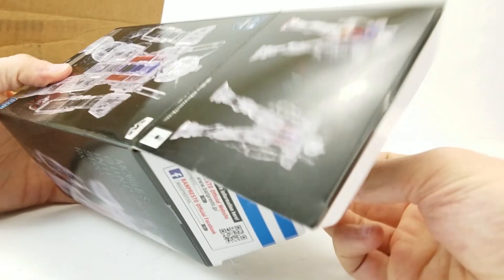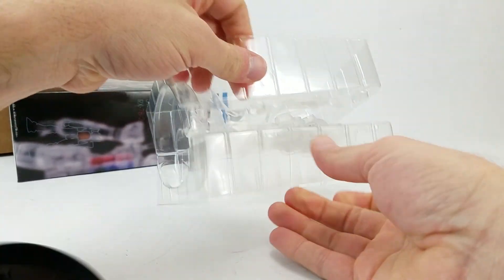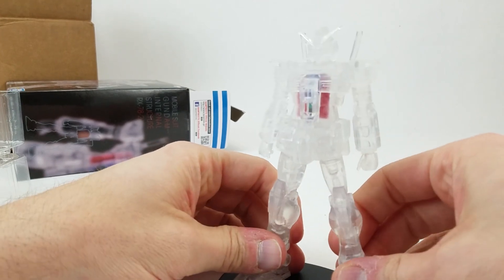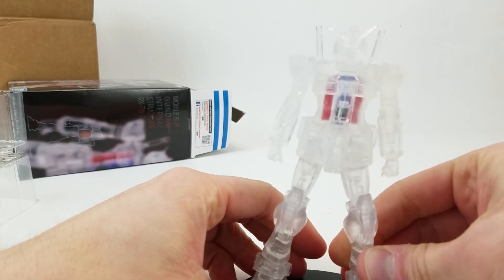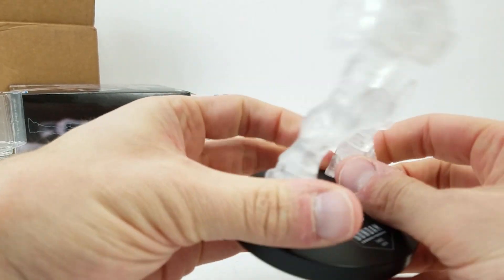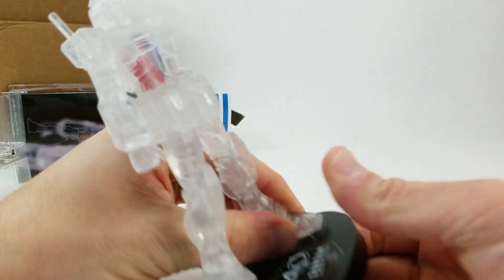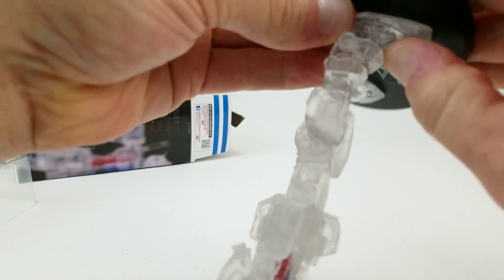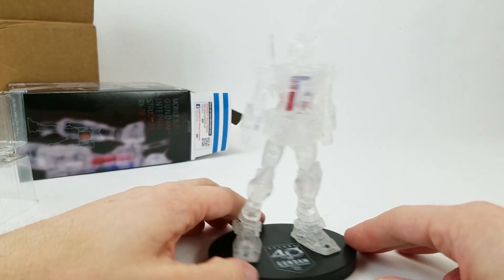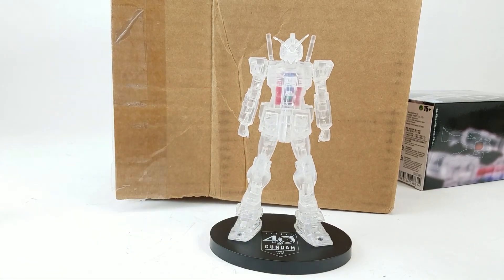There is nothing not to like about this. I don't know how well this is gonna show up on screen, but let me snap it into the base. There we go — he's got a little bit of a lean to him. Let me put some color in the back behind him so you can actually see this thing.